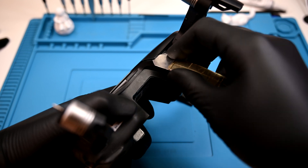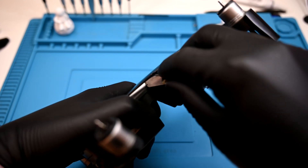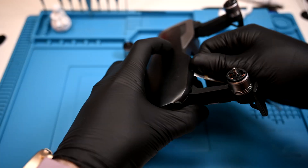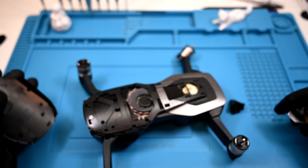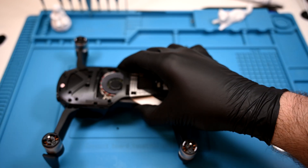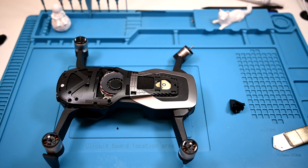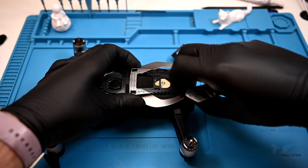I'll start behind the right shoulder and insert a pry tool under the plastic top shell. It's held in with several plastic clips, and depending on which revision of the Air you have, it may have two screws under the gimbal — this one does not. The shell could easily be changed for another color if you wanted. The silver spoiler is held down with some sturdy adhesive; it can crack, so make sure you separate the entire length before removing it.